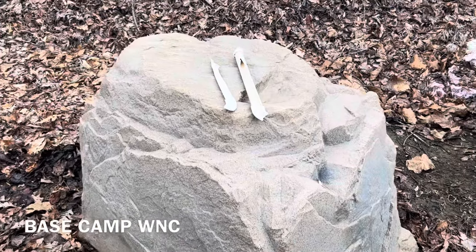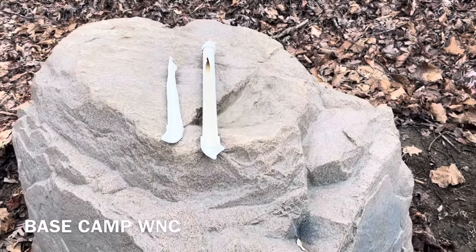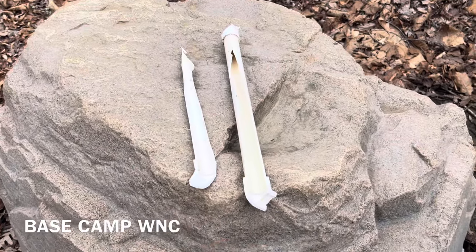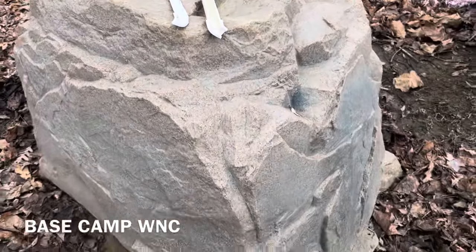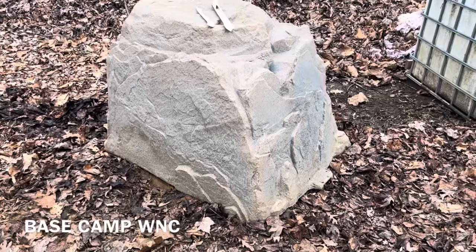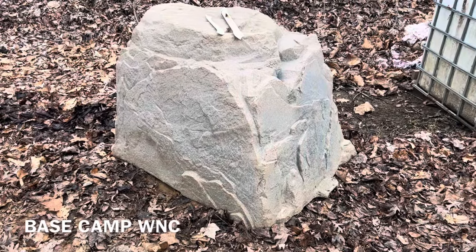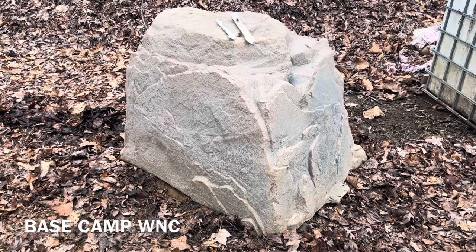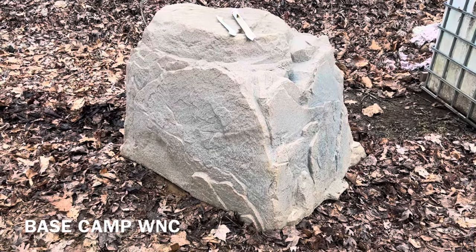So we're here at the campground, and this is a new well — the plumber put it in and they put some insulation on it. It froze and broke, and everybody was without water, so the owner had to get a plumber in. We're going to take this thing, put heat tape on it, insulate it, and wire it up so he can run a generator on it if he has to pump water.